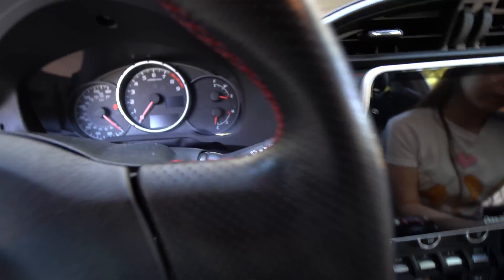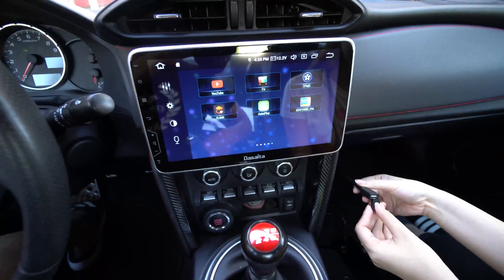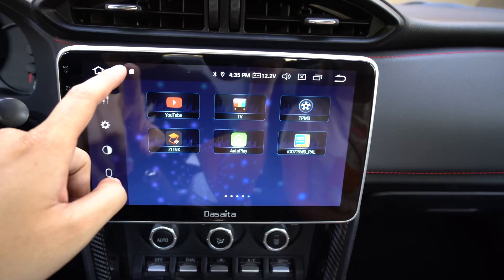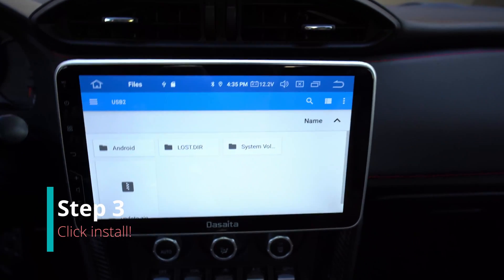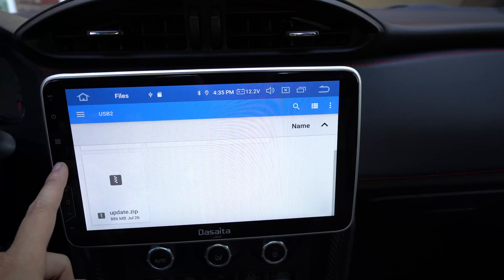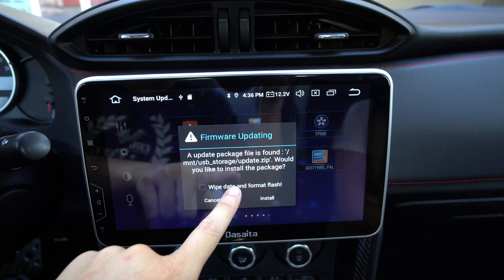And we're back — let's turn on the car again. Now the drive is formatted and the file is on there. The update is right there. An update package file is found on the USB.